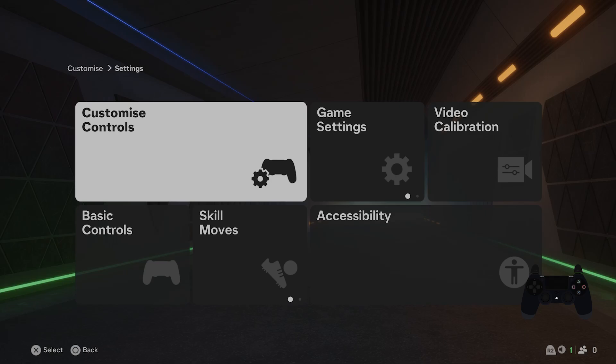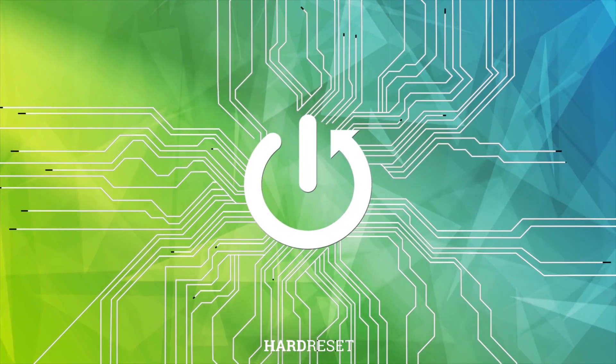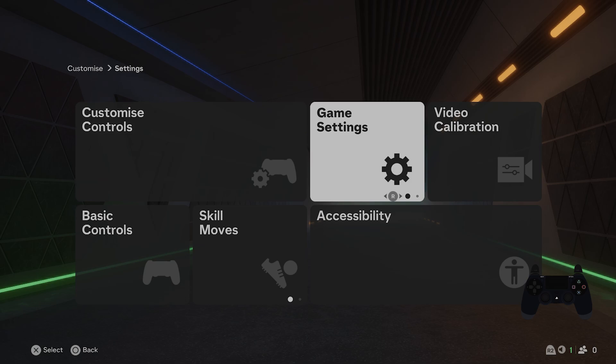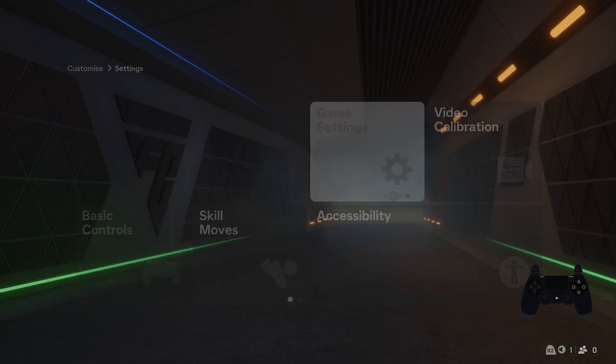In front of me I've got FC25. In this video I'll show you how to change precision pass sensitivity. Let's go to settings and enter game settings.